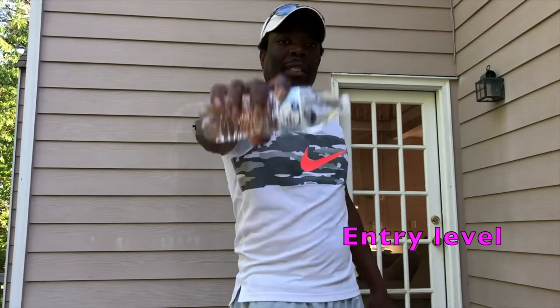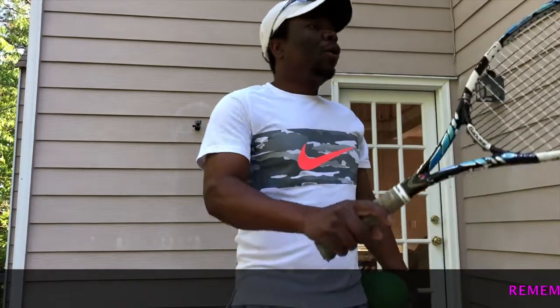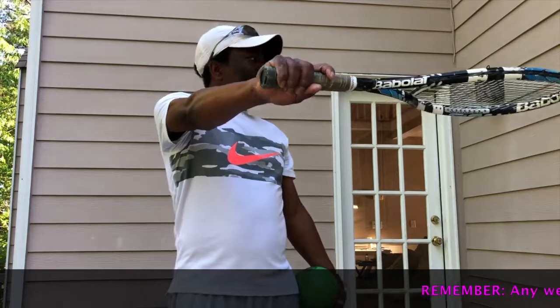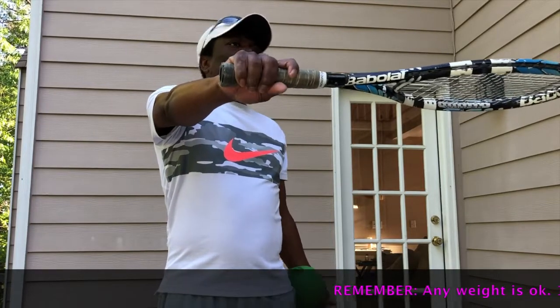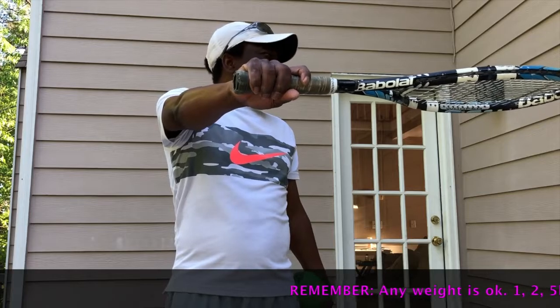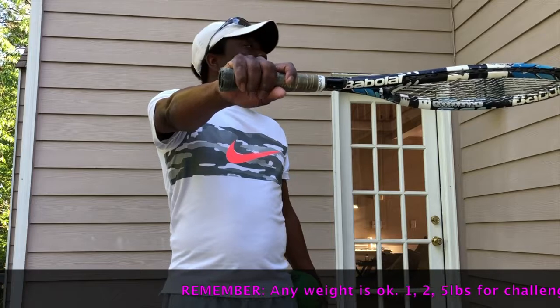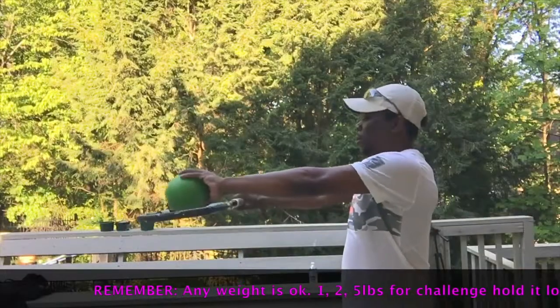This is beginner level. Whatever weight you have, hold your arm out straight like that and put your weight on. Now this one is obviously not repetitions — we're not going for reps on this one. We are going to see how long we're going to hold a five-pound ball in the middle of the racket.